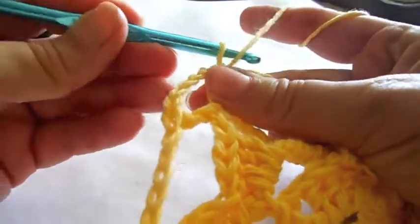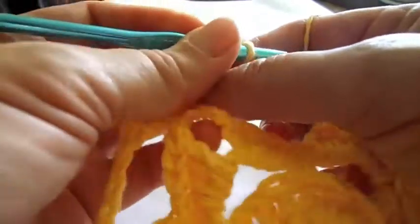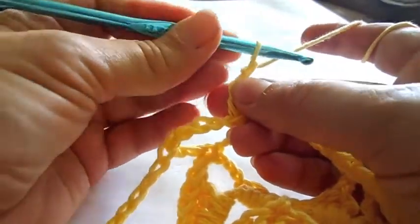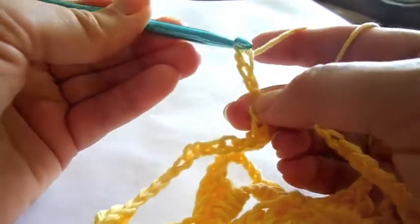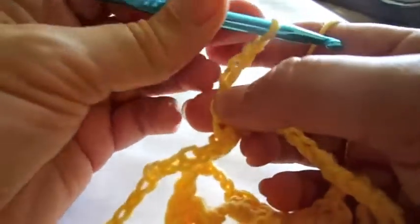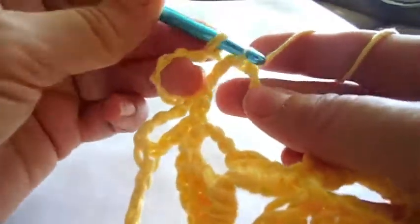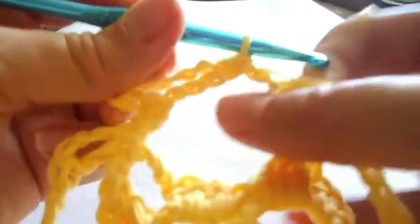For the fifth row, start with four chain stitches for the leg and add four chain stitches. One single crochet in the center of the first bridge and four chain stitches.